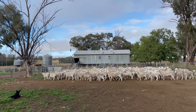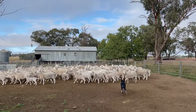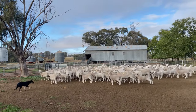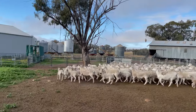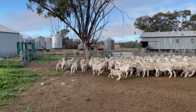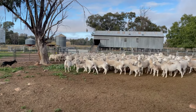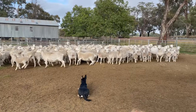Push them up Milo, push them up. Go back, go back here Milo. Milo, go back here — come in.